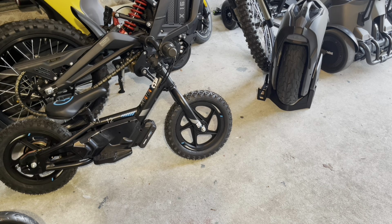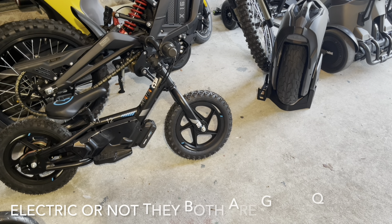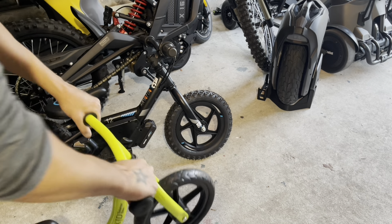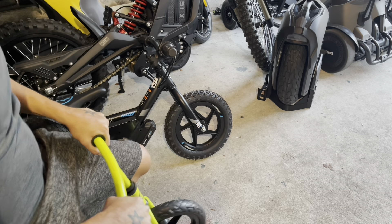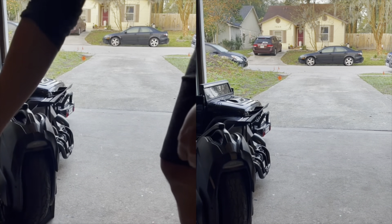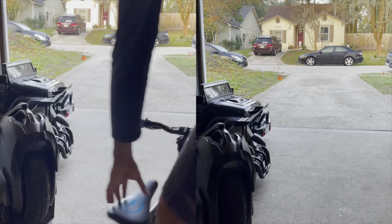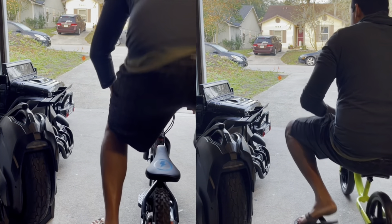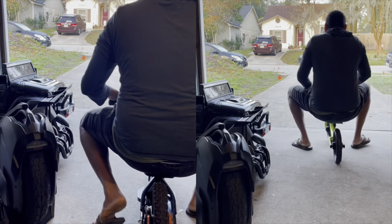Am I going to buy this for my two-year-old? I don't know. The good thing about this one is it's adjustable, and it's the same with the cheap one — it's also adjustable. I can even ride it myself. Let's go ahead and see the difference riding this pilot bike here.